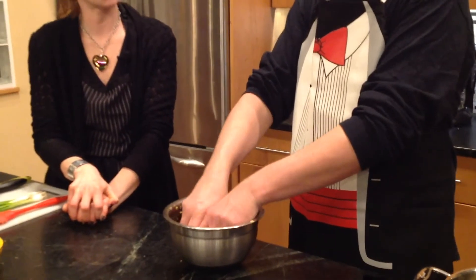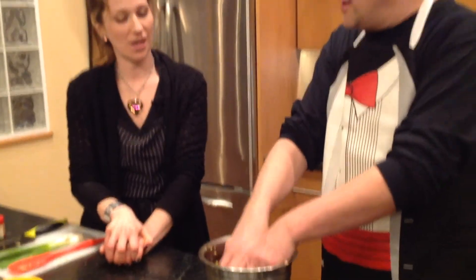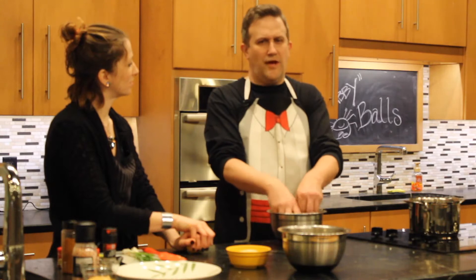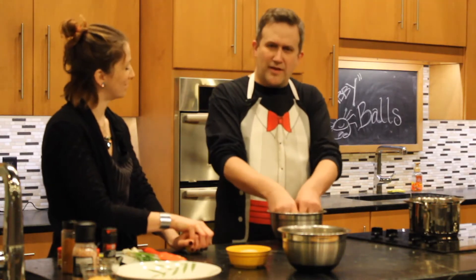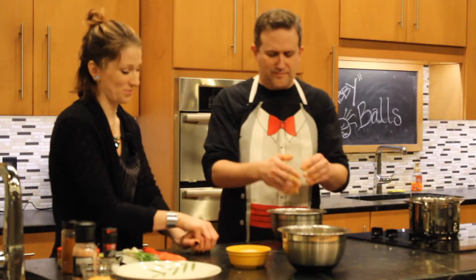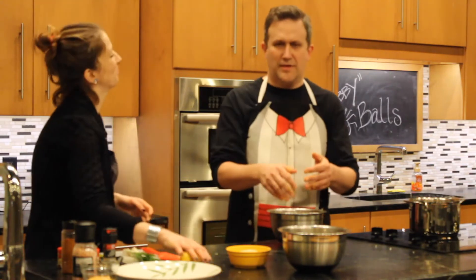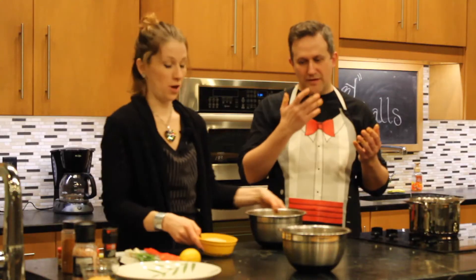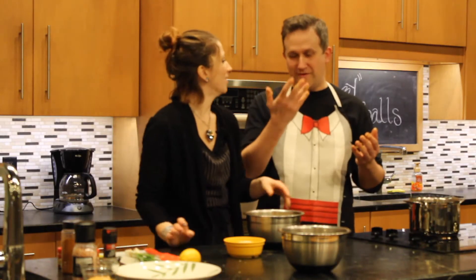Just lightly zhuzh it around there. You know, it's starting to come together. When I saw the raw ingredients I said, how are you going to make crabby balls out of these? But now that I have the texture in my hands, I can kind of get the gist of it. Now, in most crab cake recipes — how's it smell? Crabby? Yeah, absolutely. Mmm, that's delicious. In most crab cake recipes... you might smell gasoline because I got gas earlier and didn't wash my hands.